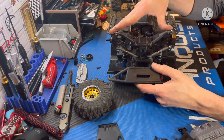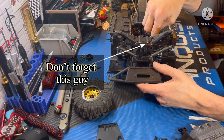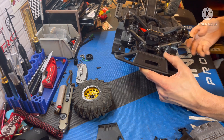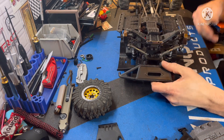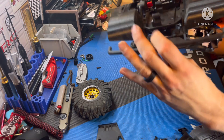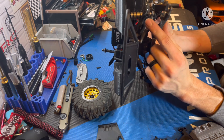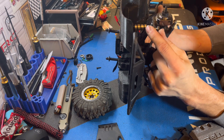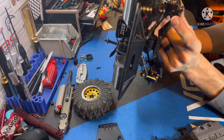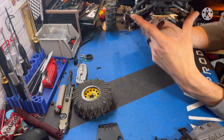Same with the other side — got both arms installed and the suspension's not falling off. Go ahead and mount your servo in place: slide the servo in from the top and bolt it down. Then come back underneath — on the steering arms on both sides you'll notice the steering bar is on top of the knuckle. Unbolt both of those and then bolt it up from underneath.